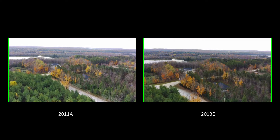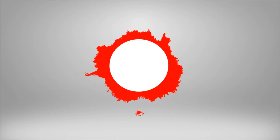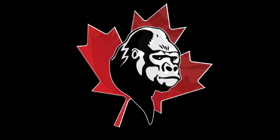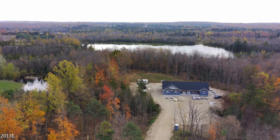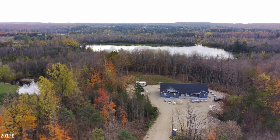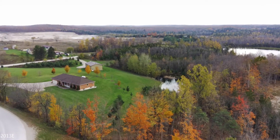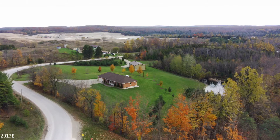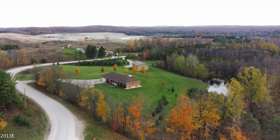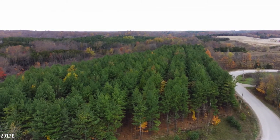Next coming up is going to be the full screen version of these. Hope you enjoy. Leave comments, let me know. Bye.